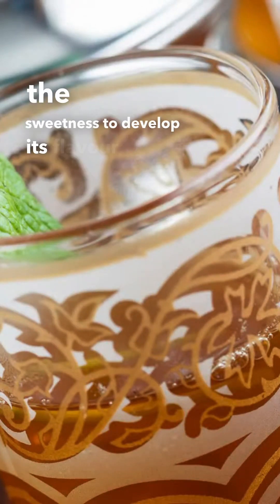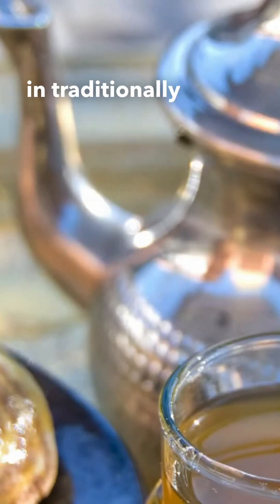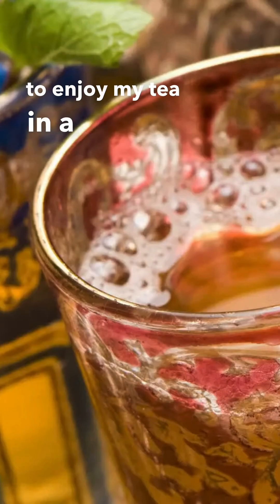Moroccan tea is best served hot in traditionally beautifully designed gold cups. I'm not a big fan of gold, so instead I like to enjoy my tea in a silver cup.